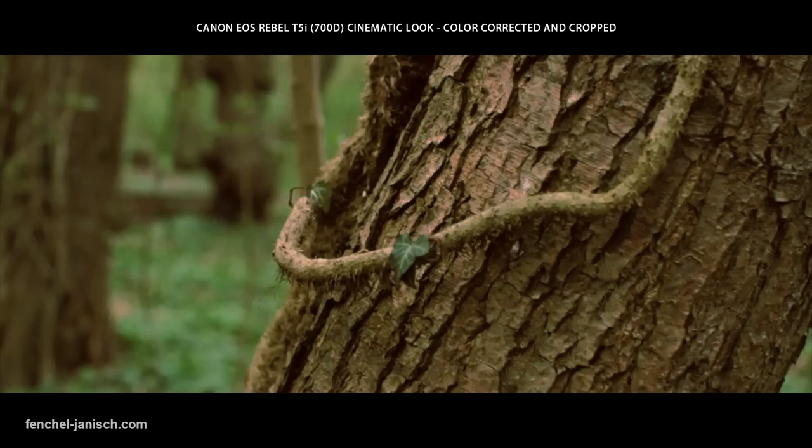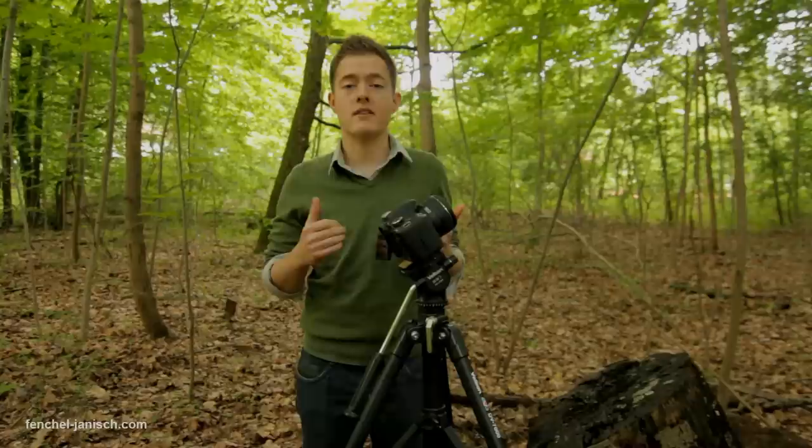Welcome to this quick behind-the-scenes video. As you can see, I'm in the forest today. You might ask yourself, what is he doing in the forest? Well, we recently published a video called 'Canon T5i Cinematic Look,' and in that video we did some very special shots in the forest.